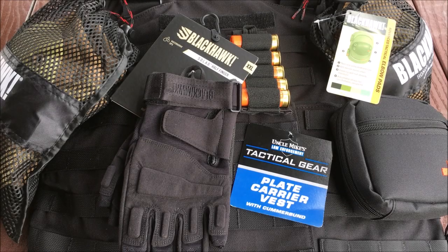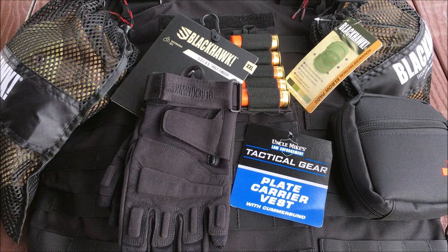Alright guys, I'm back today with one of the best deal setups that I've reviewed all year. This particular setup is from RTS Tactical. They are becoming my favorite website to go to for deals and high value items, especially ballistic protection including helmets, soft and hard body armor.